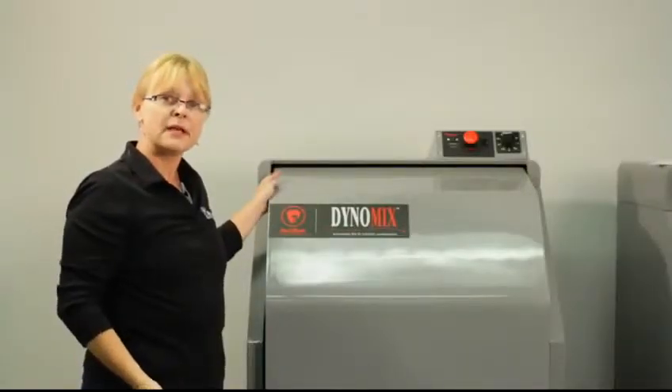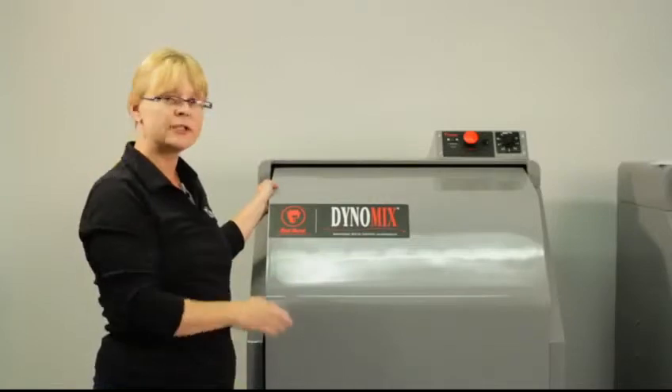Then once the mixing cycle is complete, the machine will stop, or you can actually turn it off.